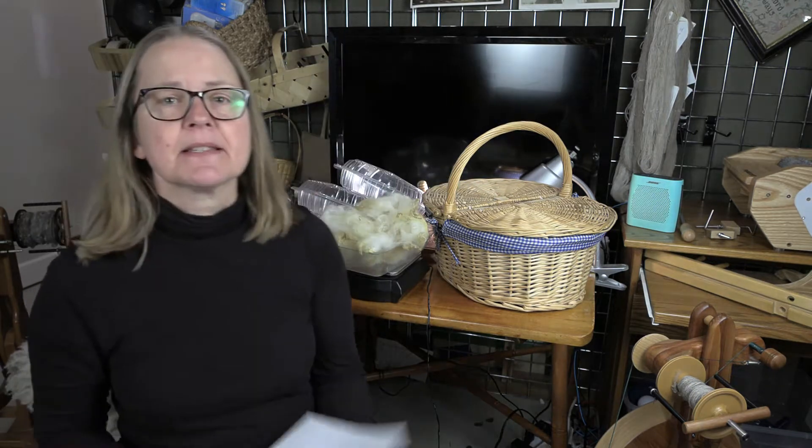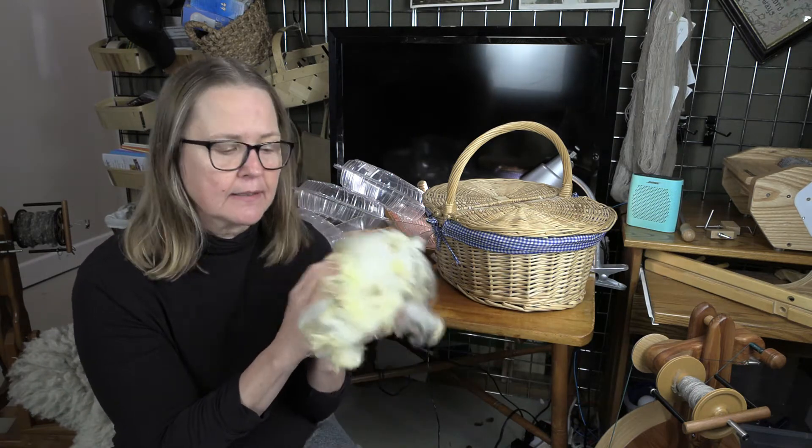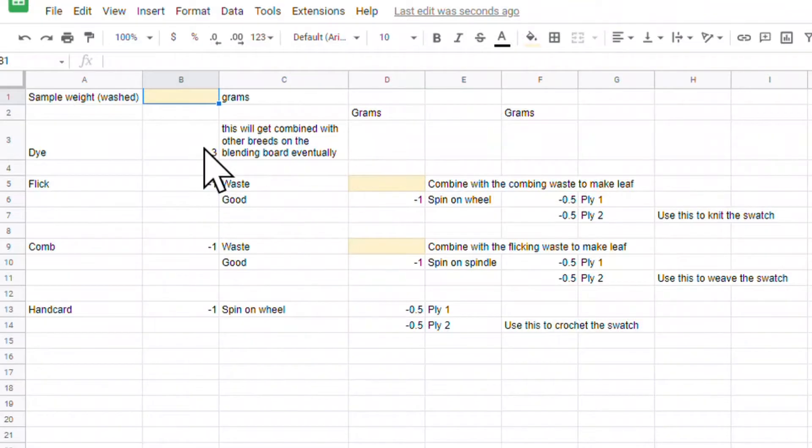Welcome to anybody new that hasn't seen any of our videos before, and thank you to returning viewers for taking the time to watch — I really appreciate it. In this video I'm going to be talking about my progress with the Polypay breed study. I've created a spreadsheet to help me break apart the fiber into different groups for the different ways I want to process and use the wool. I took out a small piece to be micron tested, and what's left is this washed fiber — I weighed it at 32.4 grams.